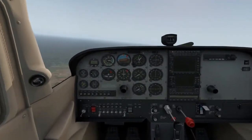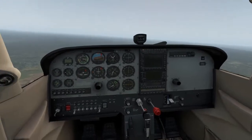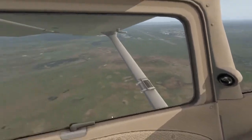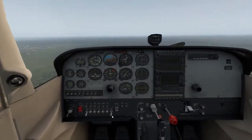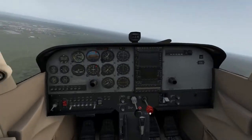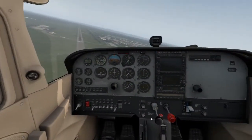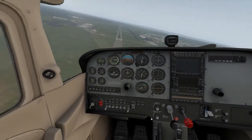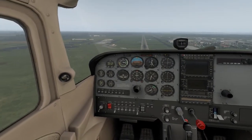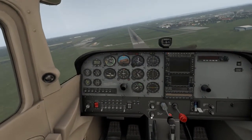We've still got these instruments because they're run by air pressure — they don't require any power, so they'll continue to operate for us. Coming around. As we turn, I'm going to go to first stage flap — that won't work without battery, so just put it back on. We have a very long runway, so that's not going to be a problem. Left rudder, little left aileron, and that's a pretty nice approach. Second stage flap.